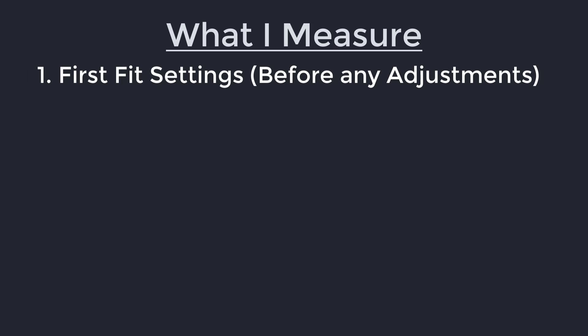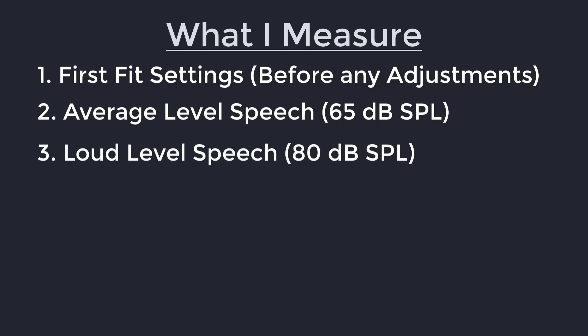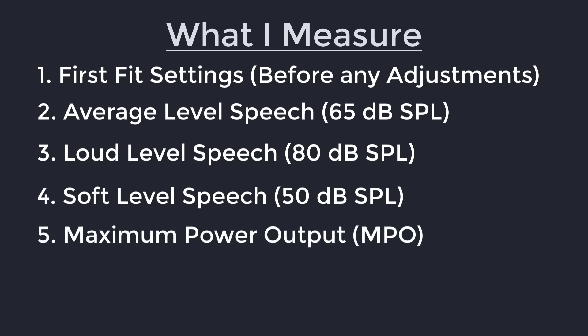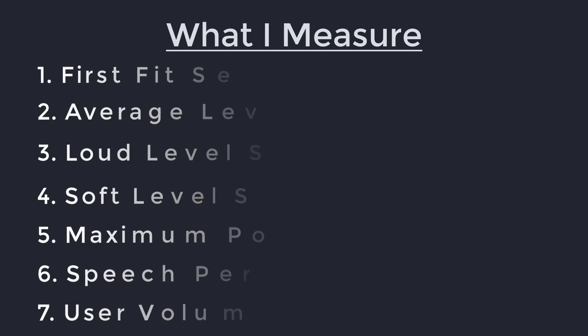Now's time for the exciting part, which is actually programming your hearing aids. Typically, I recommend measuring first fit settings, which are the amplification estimates in the hearing aid manufacturer's software. I also like to measure amplification levels for average level speech at 65 dB SPL, amplification levels for loud level speech at 80 dB SPL, amplification levels for soft level speech at 50 dB SPL, and the maximum power output or MPO of the hearing aids. I also then like to complete a few additional measurements, such as actual speech to gauge perceived clarity perception and user volume preference, to provide an understanding of how far below prescriptive targets a patient is at their initial fitting, before they've had a chance to adapt to that amplification.